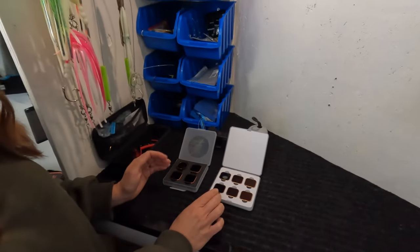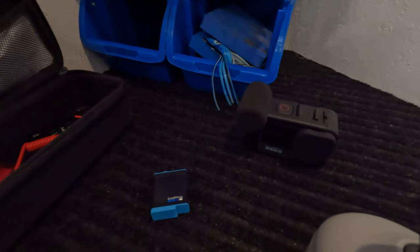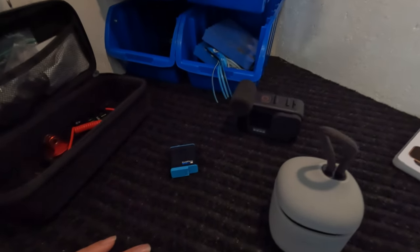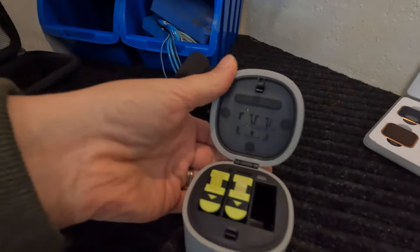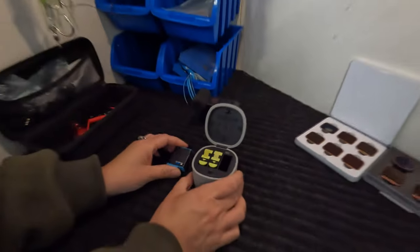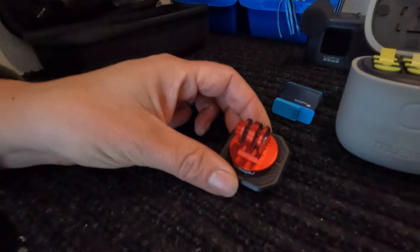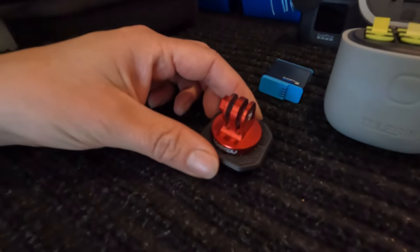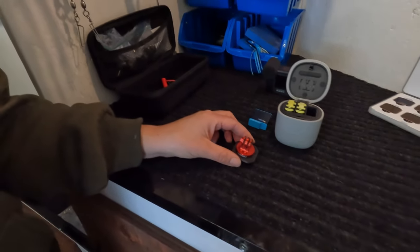When we're out on the water we run external batteries, but when doing a video like this we use the GoPro battery or the Telesyn — we think both work equally well. This little mount here is a genius way to switch your camera from mount to mount, and we'll get more into that when we go over how we attach the cameras to our kayaks.